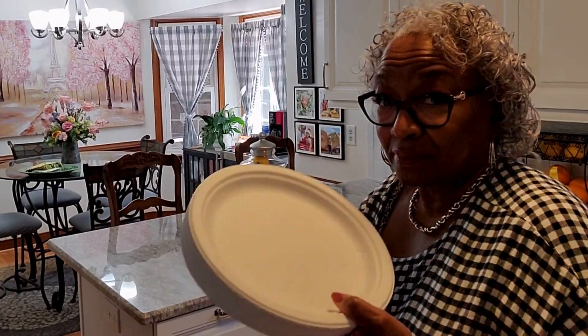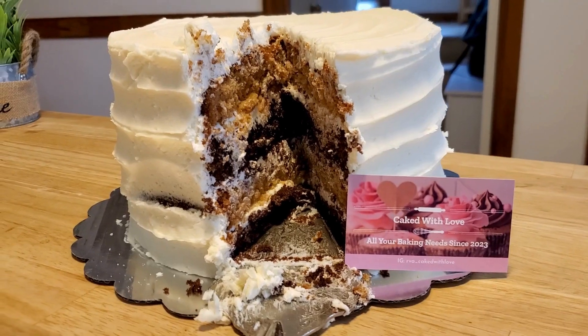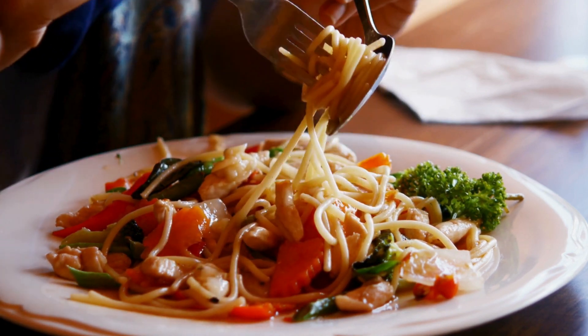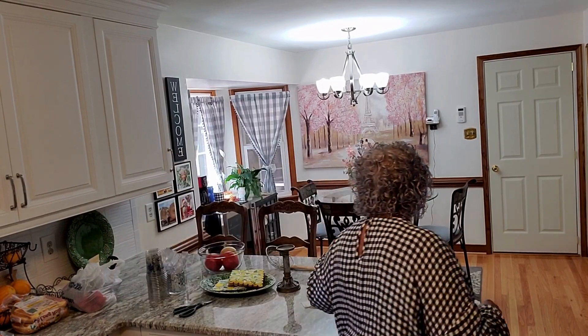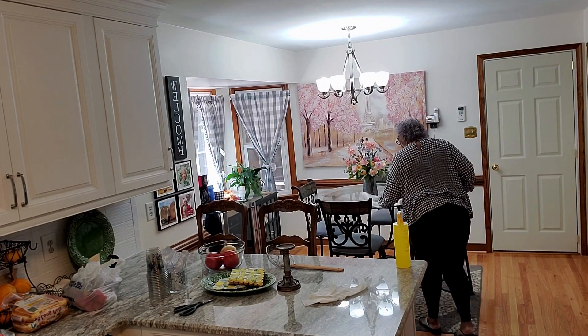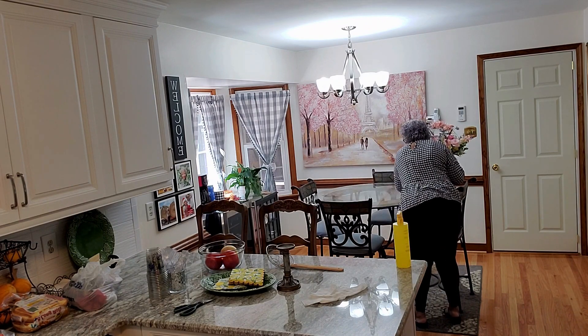We're going to talk about potlucks. When you go to a potluck, you always want to take your best dish — that dish that's going to steal the show. So today we're going to prepare my delicious potluck spaghetti. It is my most requested summer entertainment recipe, and I'm also going to give you a few tips for hosting a successful potluck. I'm Leona Dooley at Ebony Ivy and Thyme. Get something to drink, kick back, get comfortable, and let's get started.